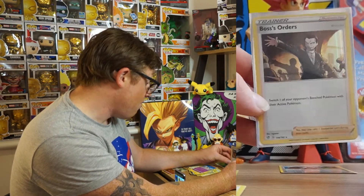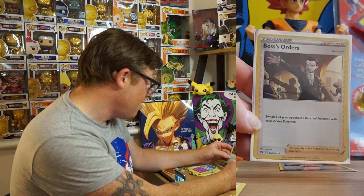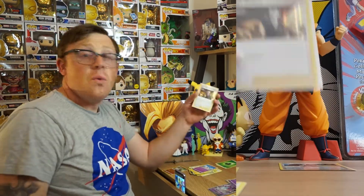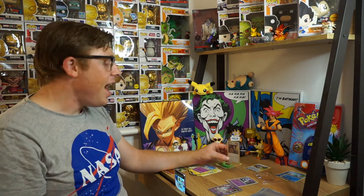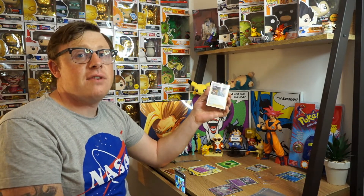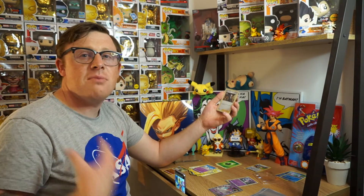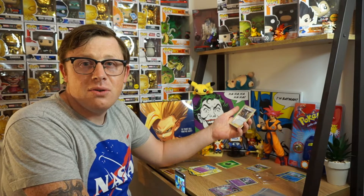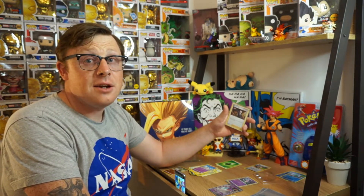Anyway, Boss's Orders is a pretty awesome card. Have to say I love it. Actually when you put this card up against the Rainbow Rare version I actually prefer this version. Well, my favourite version of this card is the Full Art because like you can see his colors, you can see his Team Rocket badge. When he's in the Rainbow Rare it's just a rainbow, you know what I mean. It's cool and all, don't get me wrong, it's a great card.